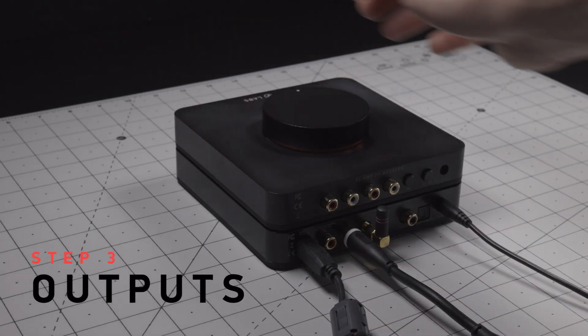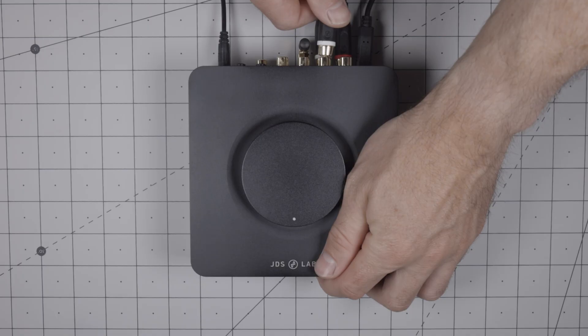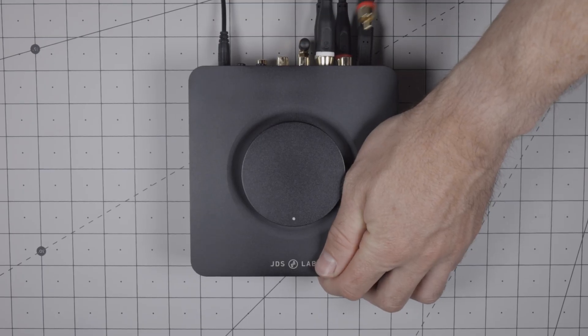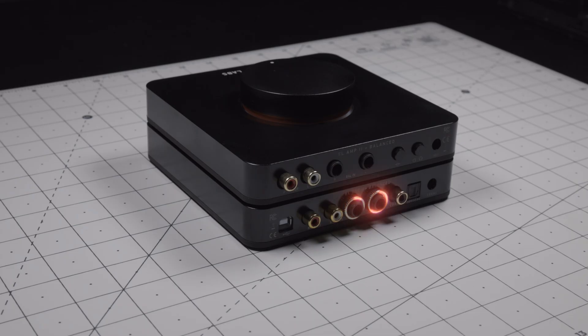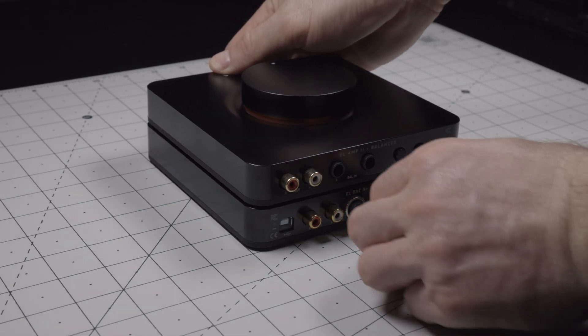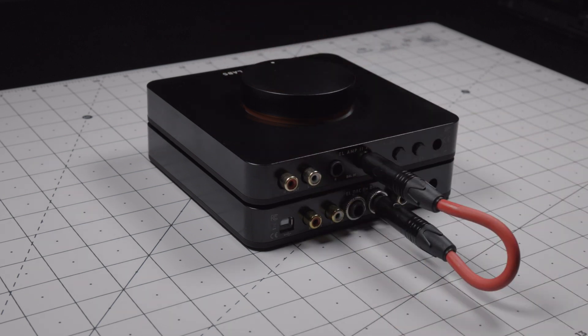Step 3. The standard EL DAC 2+ features RCA outputs, which you can pair with any amplifier, like shown here with EL Amp 2+. The EL DAC 2+ balanced edition provides balanced quarter-inch TRS outputs, which can be paired with the companion balanced amp.